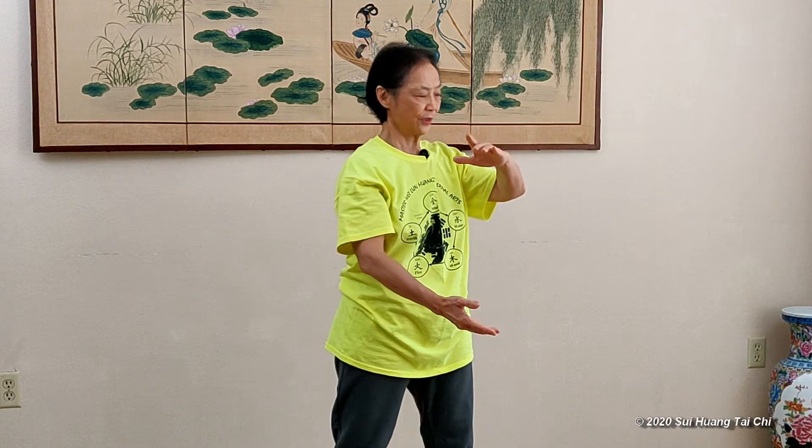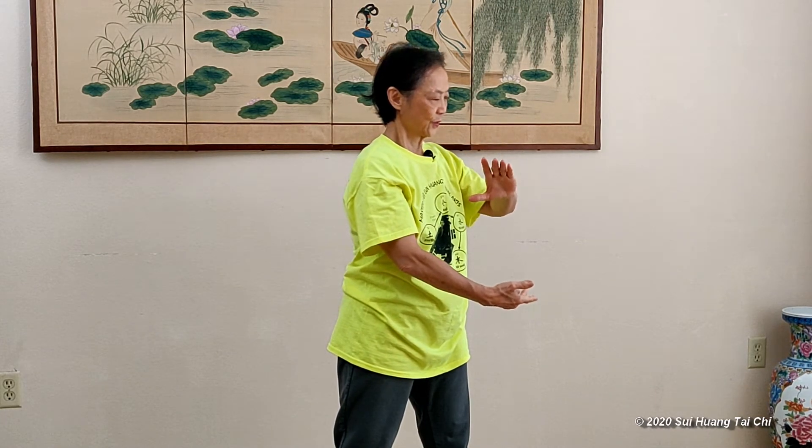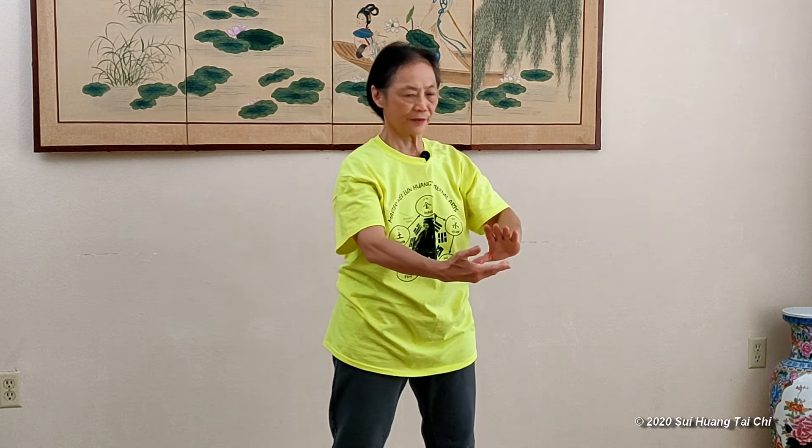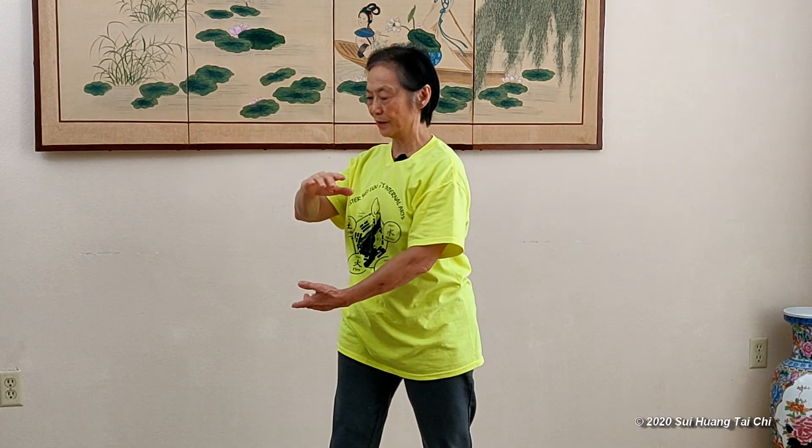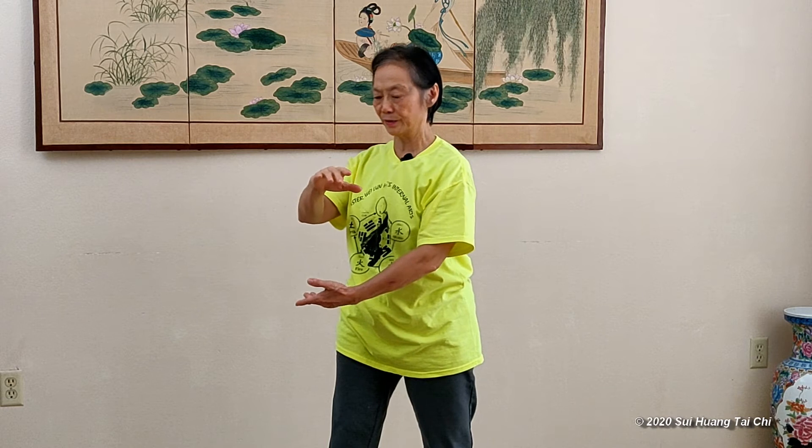When you hold the ball, you start turning the body. When you pop the hands, turn your body too. On my right, hold the ball on the right, my right hand on top, and the left hand goes up.